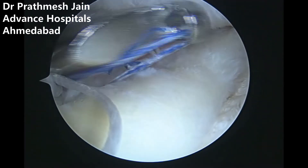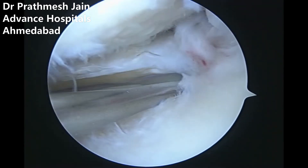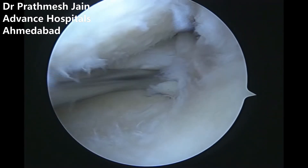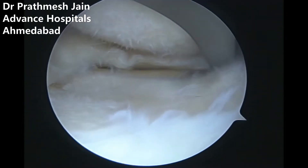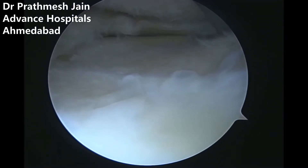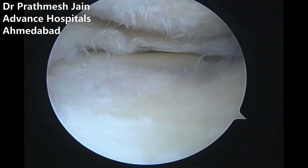We use two anchors for the meniscus extrusion repair. After that, we focus attention on the posterior part of the knee for a root fixed anchor — this is again a new anchor we have developed. It is an all-suture anchor with number 0 wires.